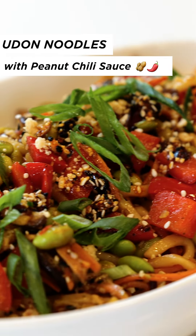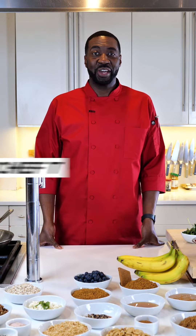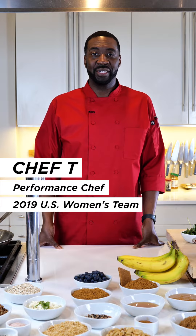One, two, three, four. Hi, I'm Chef T, and today I'm going to show you how to make udon noodles with a chili peanut sauce.